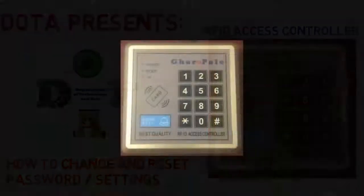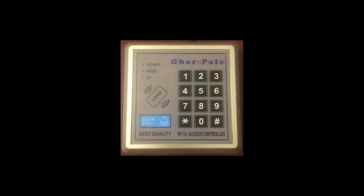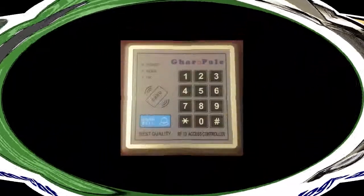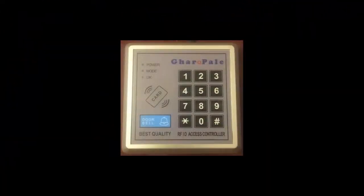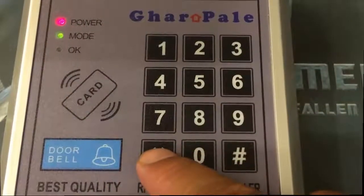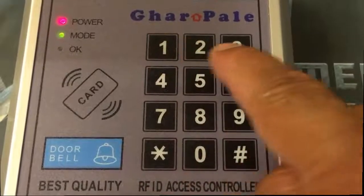Hi everyone, this is Rupan Rajkhanikhar. Today I'm going to demonstrate how to change the administrator password as well as restore factory settings on an RFID access controller. Now let me teach you how to change the admin password. By the way, the default password is 1234.